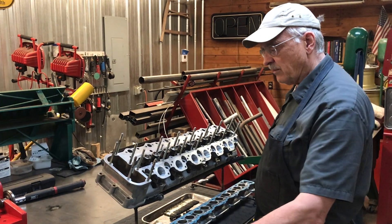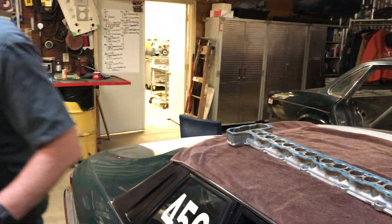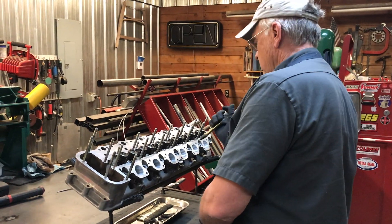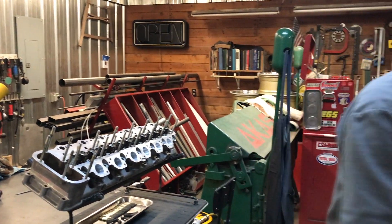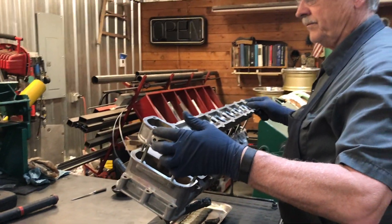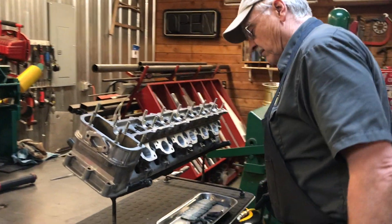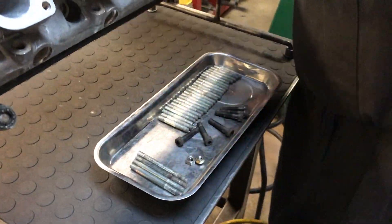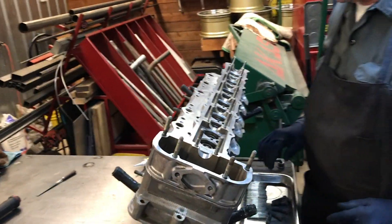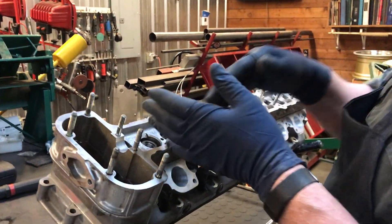It's been about thirty minutes since we put the Hilomar on the bottom of the cam box. I'm going to give it a final spritz with compressed air, and then take the cam box and slide it on. Take your time, because it's easy to get it jammed. And there we go. So here are the remaining nuts and bolts — we've got the nuts that go on the bottom, and also these socket head cap screws that go inside of the cam box where the oil is.